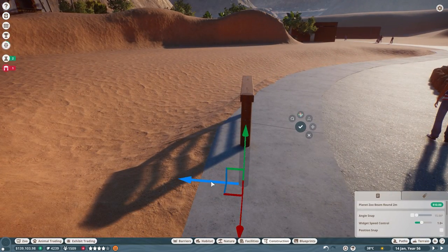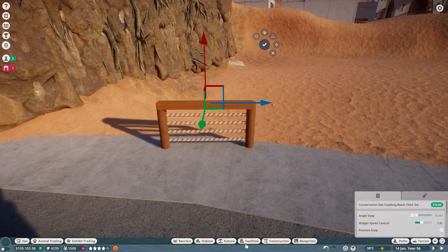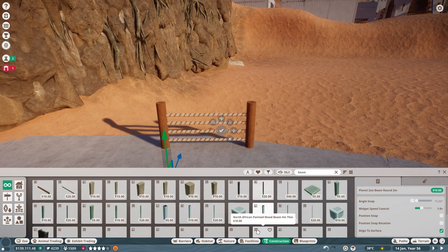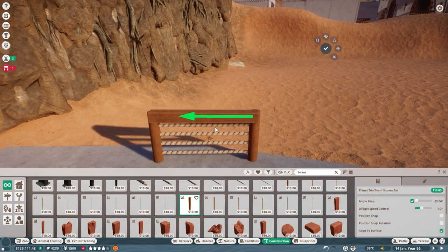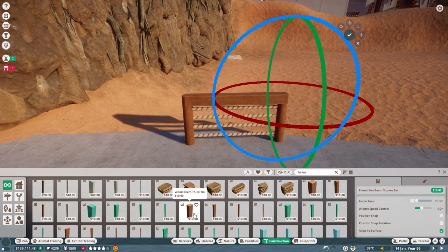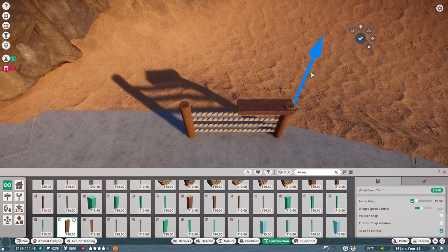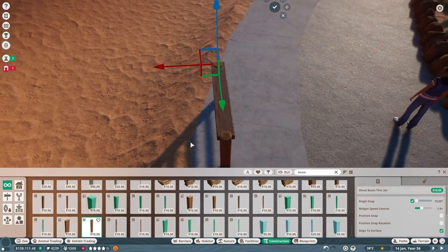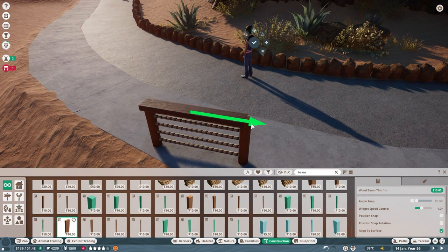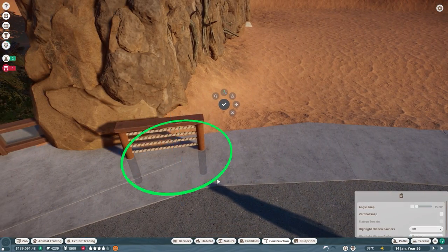We also want to keep in mind the health and safety of our guests — we want to avoid having any toddlers or children sneak past their parents and through the barriers, and this straight rope piece gives us that semblance of safety. I ended up having to change the flat top of the guest barrier when I realized the same material and color of the round beams was available as a flat piece, giving it a cleaner look. This just goes to show how many pieces exist within Planet Zoo that can be utilized in your builds.